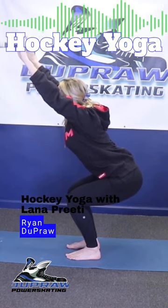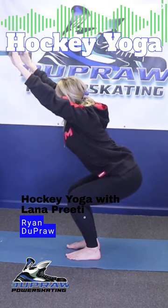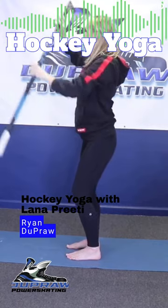Some players can get down lower with their knees close and narrow, and then some players have to get really wide out here like a sumo. Is there one way better than the other, or does it depend on how you're built and made?